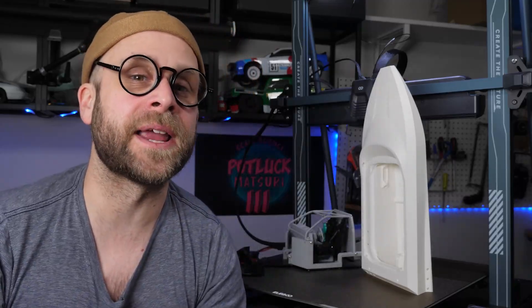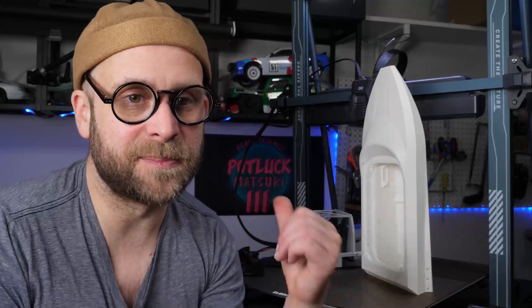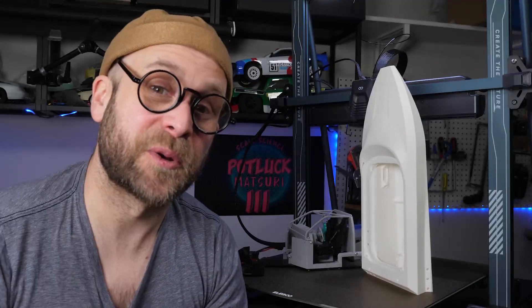From the RS200 chassis to the towering Super Sprint Hull, this printer crushed it. If you're into RC builds or large scale models, this machine definitely deserves a spot in your lineup. Don't forget to check out my affiliate link below if you want one of these beasts, and don't forget to subscribe to KpopRC. It'll definitely be printing big stuff.